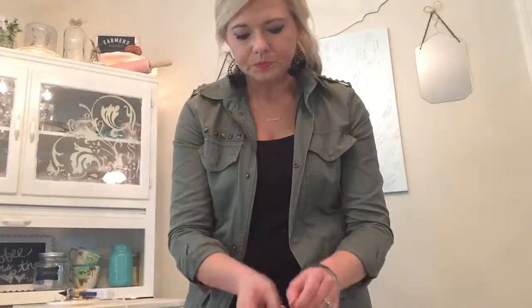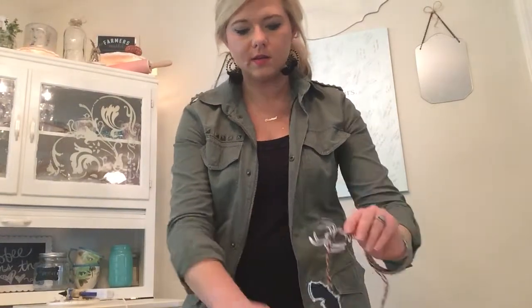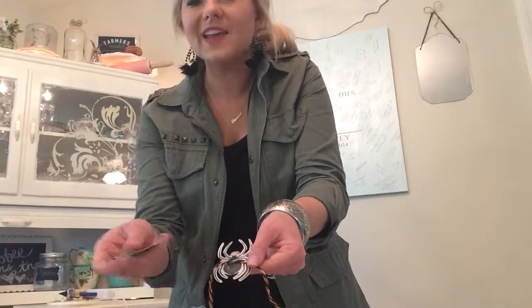To give it a 3D effect, I actually layered these — I doubled up on the shapes. Where I did the glitter part on the front, I decided to double up, and as you can see I've already done some of these. There's the sparkle on the front and the sparkle on the back as well — doubled up to give it a 3D effect.